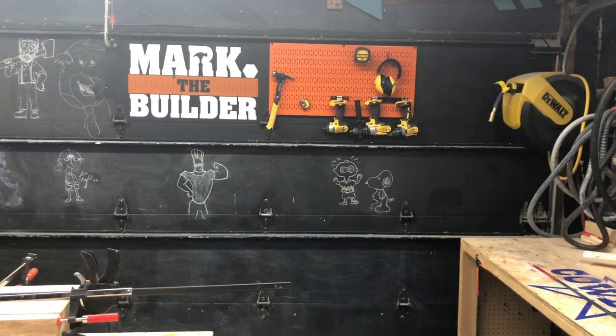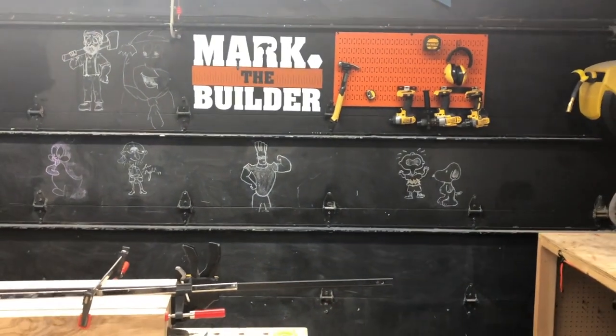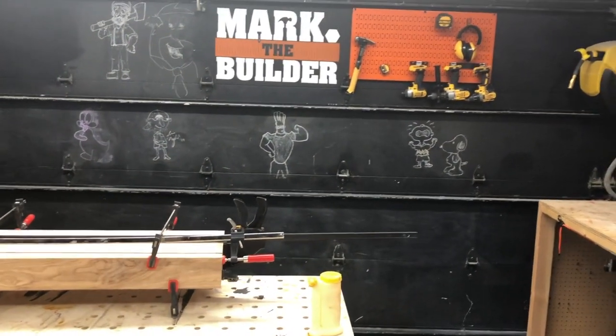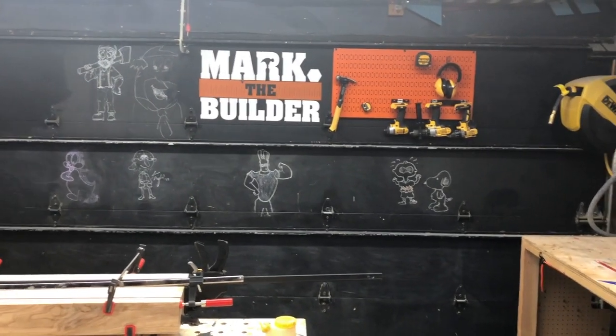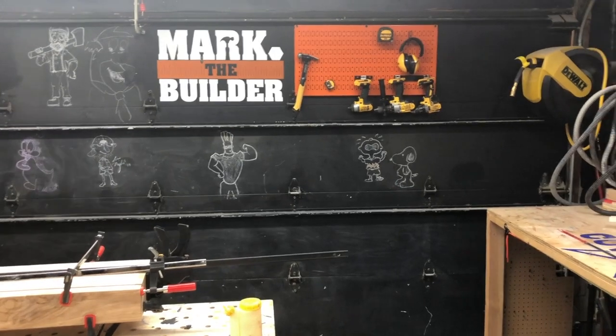Adding the wall control to my garage door — this is something that's very different because most people do not have a wooden garage door. I'll show you guys how I did this; it's a little different, but follow along.